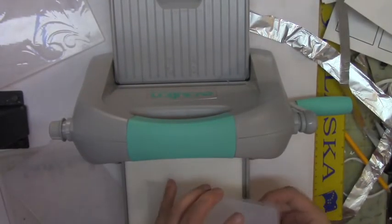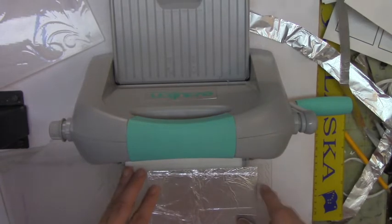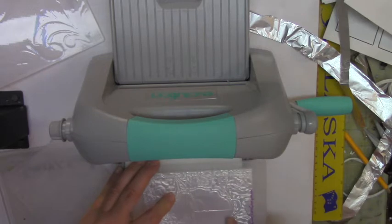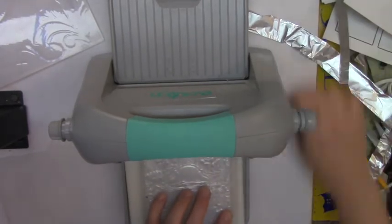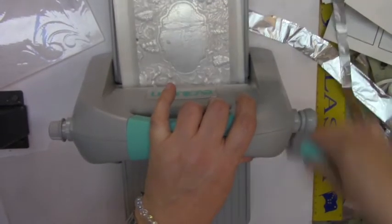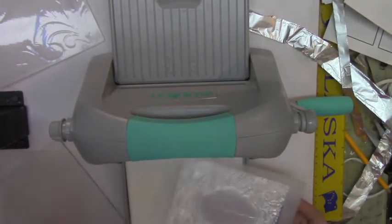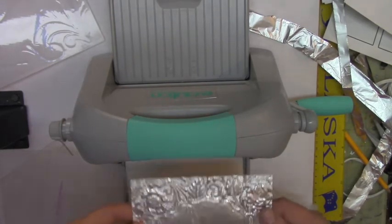Let's try another folder. Bumpy side down, center the open area on the cardstock, add the C plate, and run it through. Run it only once — the other time I ran it twice it got stuck on the embossing folder. Yeah, you only want to run it once. It did get a little stuck, so run it only once.